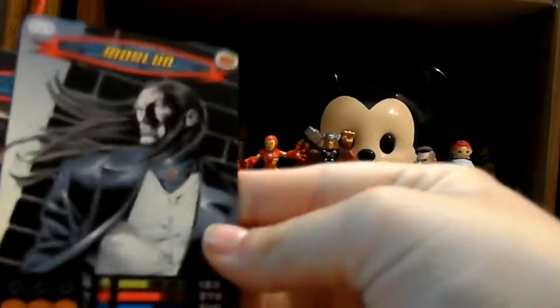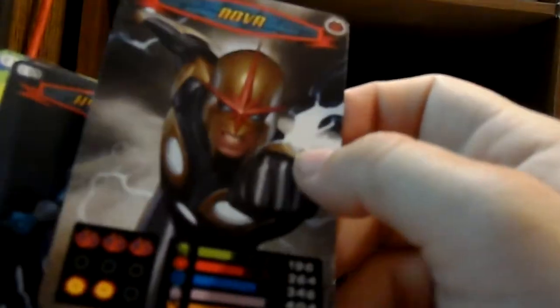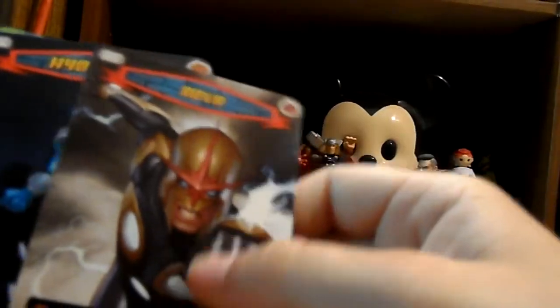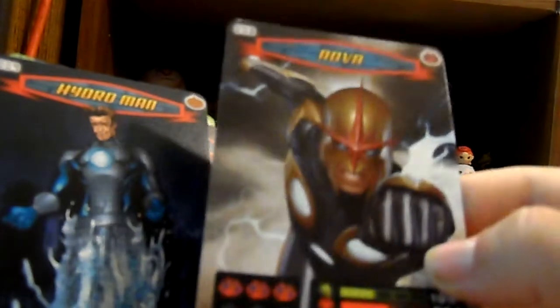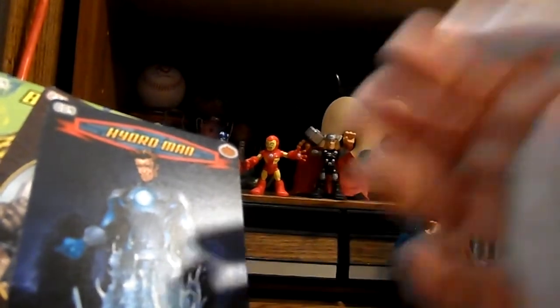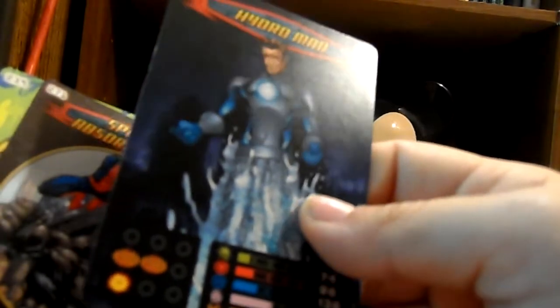We got Morlan - I think that's how that's said. Again, just such good artwork. Oh, we got Nova, another one who is in Ultimate Spider-Man. Nova was probably one of my favorite characters in that - his artwork just looks so awesome. We got Hydro Man next, and I don't have the Nova card either. I don't think I had Iron Fist or Morlan either. So far I haven't had any duplicates in this pack.